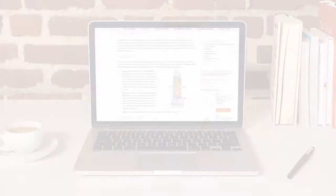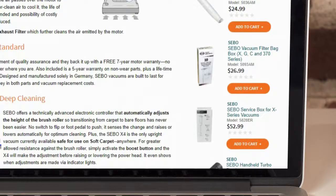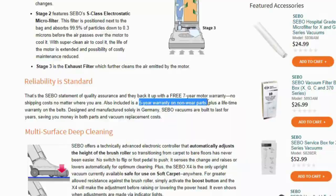We have a warranty of seven years on the motor and five years on parts and labor. You'll see vacuums in homes lasting 15 to 20 years. So the D4 vacuum is a better investment for your money.